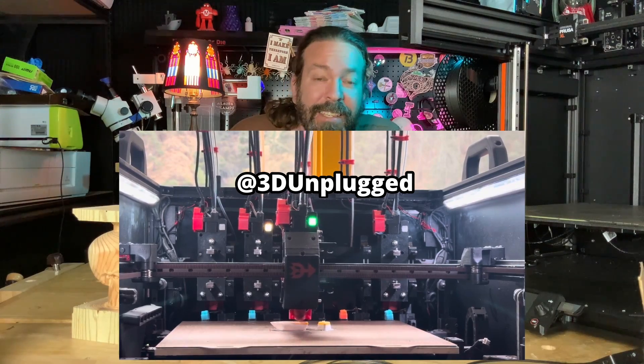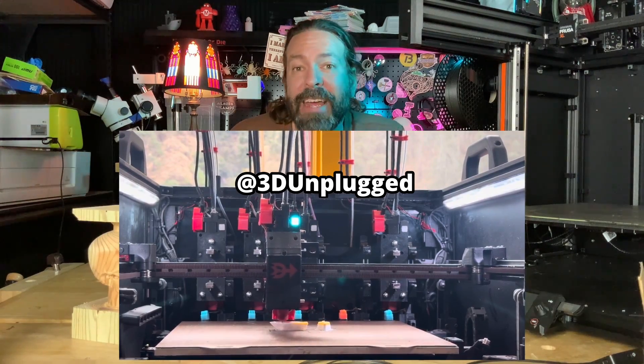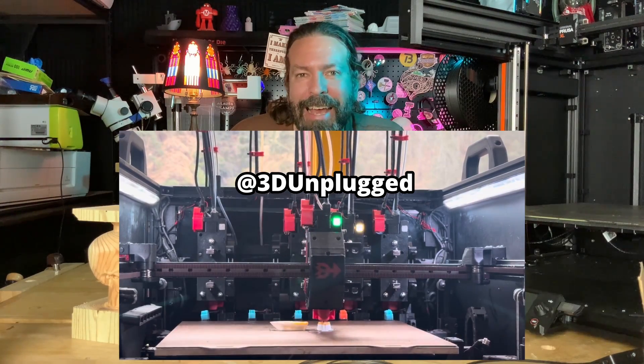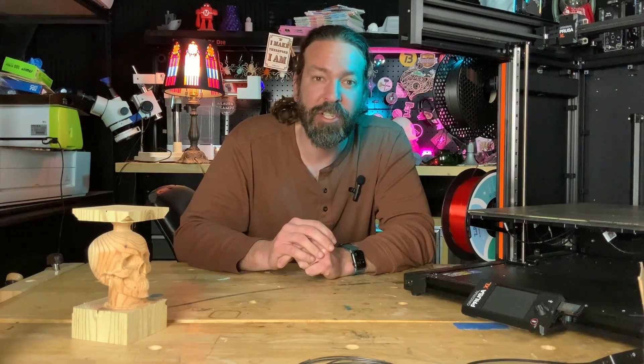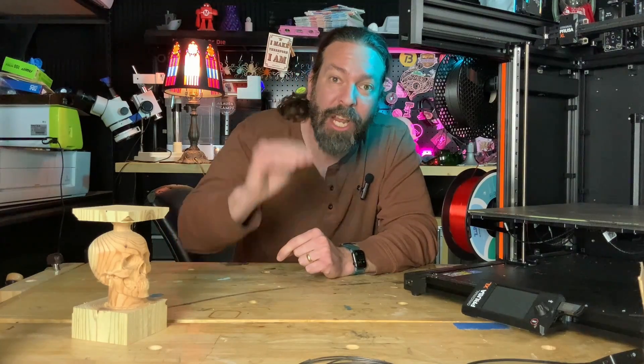The final one is 3D Unplugged on YouTube, which has a system they have been printing on for months and their results look fantastic. It's a similar mechanical system to the Prusa XL but their results are incredible. They're calling this the WP-DAKSH — doesn't matter how to say it, it's awesome, check it out.